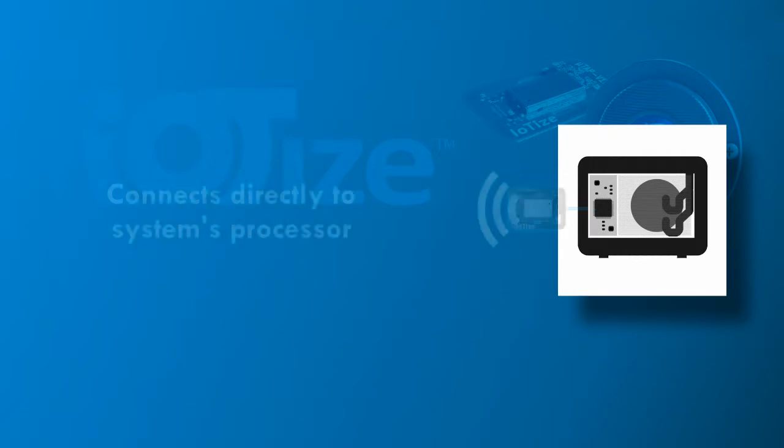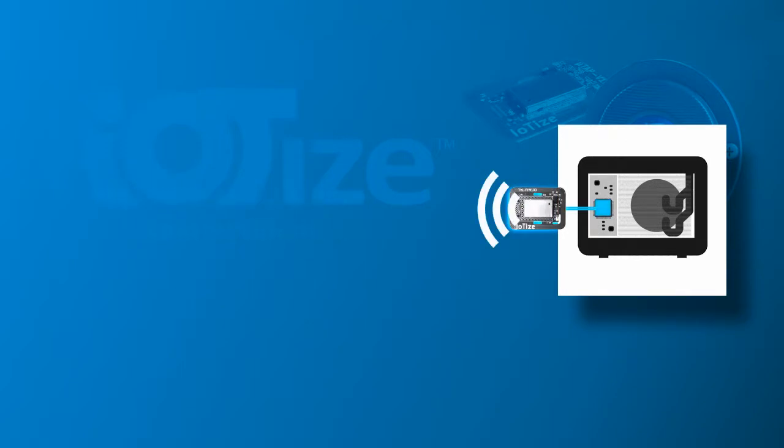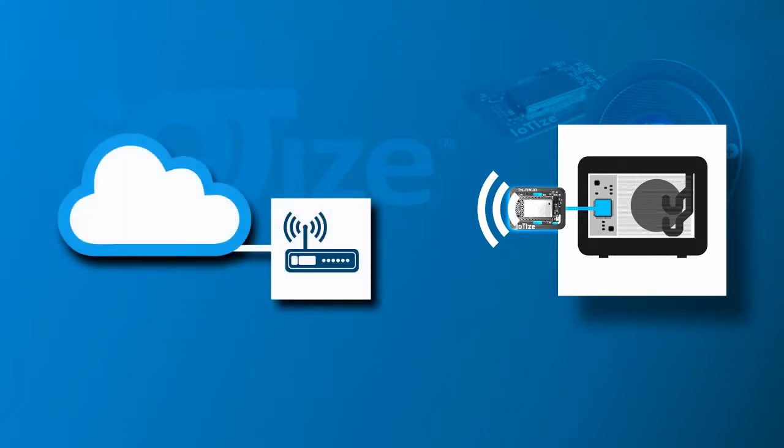TappanLink wireless modules connect directly to your system's microcontroller. Your design teams simply configure TappanLink to access specific variables. TappanLink can non-intrusively read system data and relay it to a cloud platform. The connection is also bi-directional — it allows you to write data to modify system parameters or trigger actions.